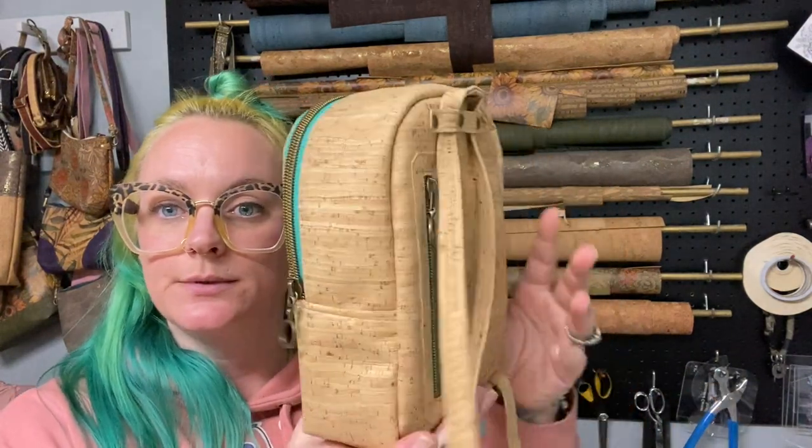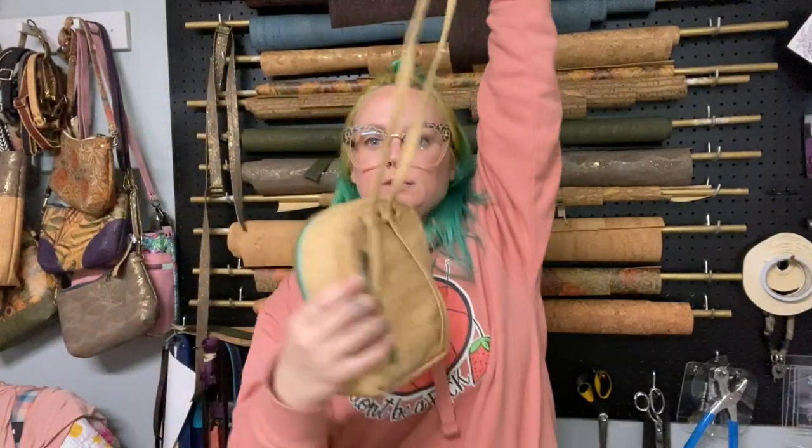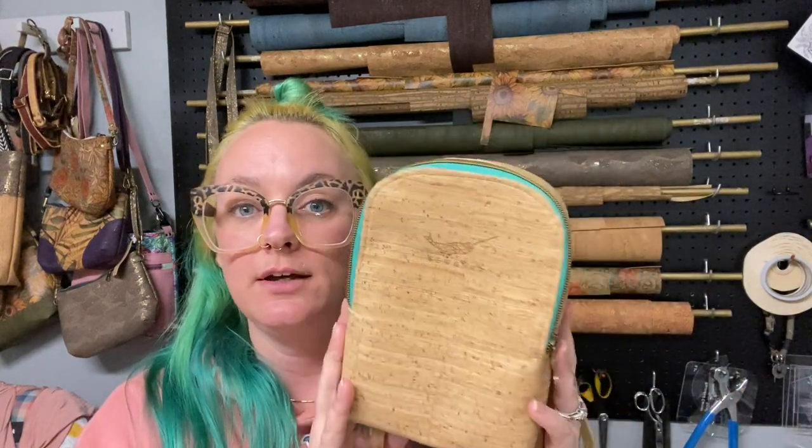I made one for myself several months ago and carried it as my everyday little crossbody bag — and if you pulled the straps it would go to a backpack. That wasn't the best design, which is why I didn't replicate it today. But I loved this little size because I don't carry a lot of stuff. Being designed with kids in mind, I made one for my niece who turns three in March.